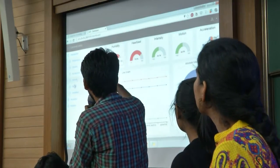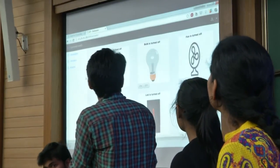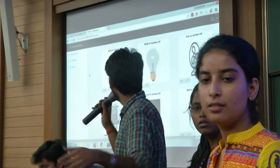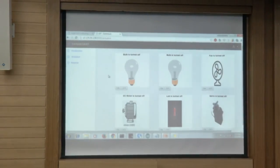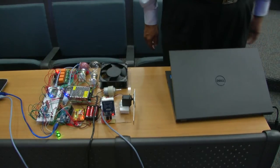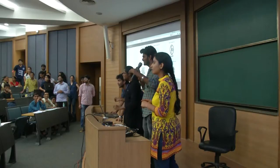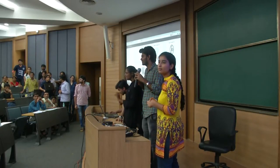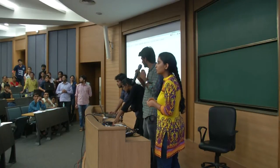This is our setup. We can control all devices through our dashboard — we can switch on or switch off anything. Just switch on. It was working a few minutes ago. Our remote features did not work properly during the demo.